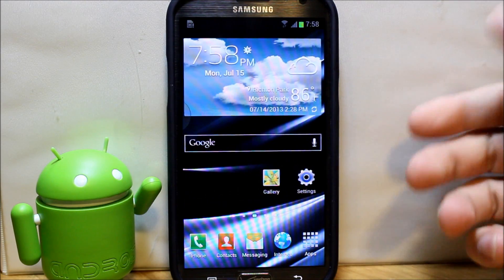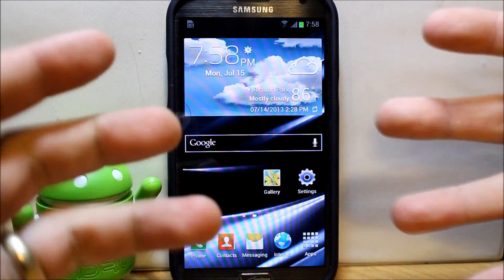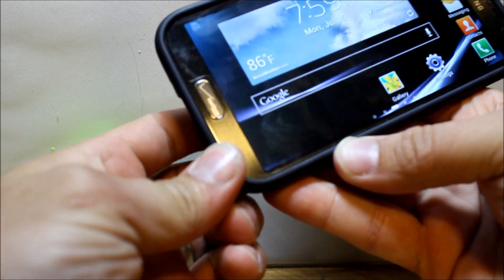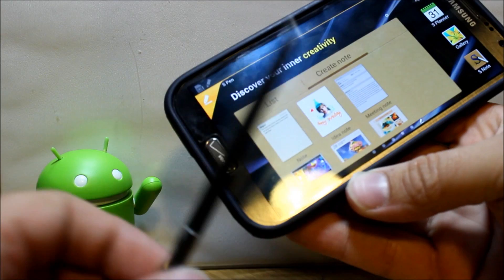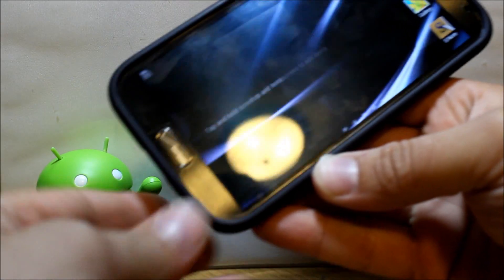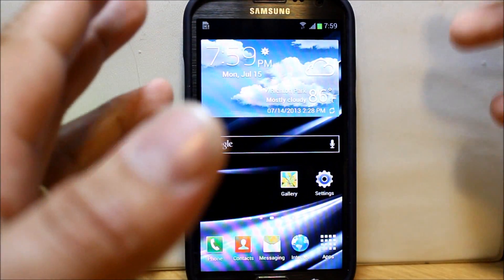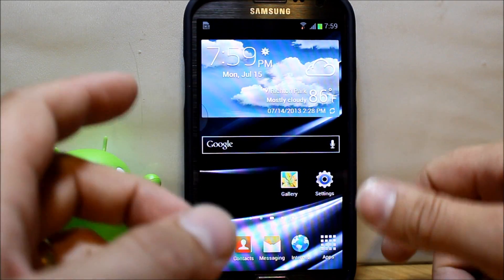The last thing I want to show you — and I love this because it's called Jedi X ROM — when you take out the S Pen, it sounds like a lightsaber turning on. And when you put it back in, it sounds like closing a lightsaber. I thought that was the coolest thing ever. I'm a really big Star Wars nerd, so that was just awesome — I'd install this ROM just for that sound effect.